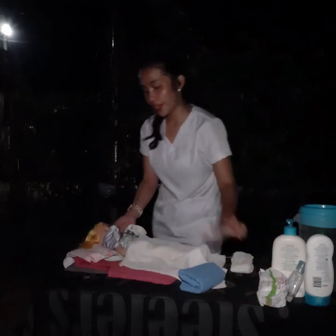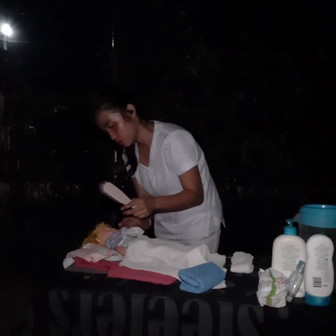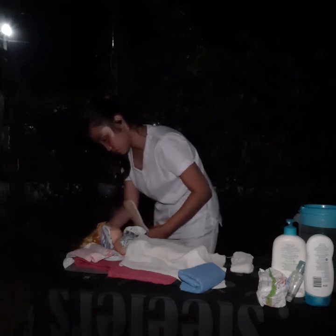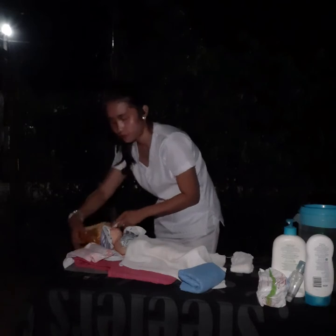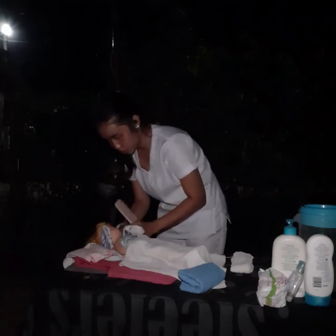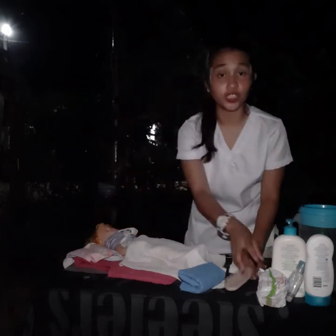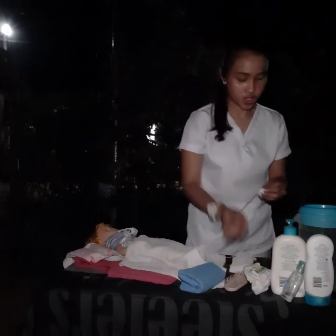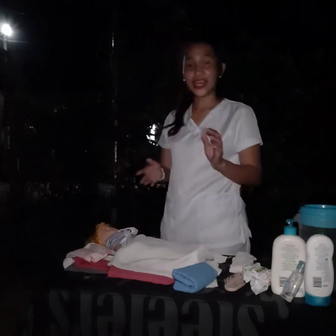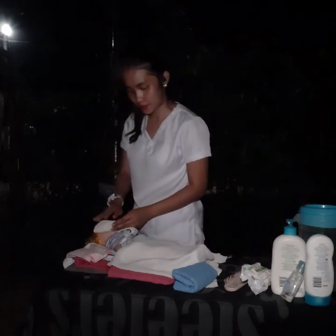Next, comb the hair to remove tangles or knotted hair. Combing the hair removes tangles. Then plug the ears with cotton balls to prevent water from entering the patient's ears. Cover the eyes with a folded towel to prevent soap from entering the eyes.